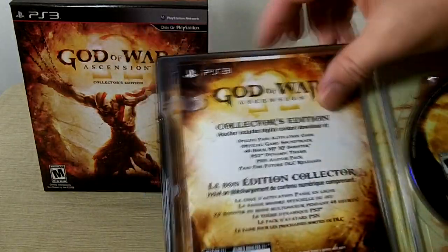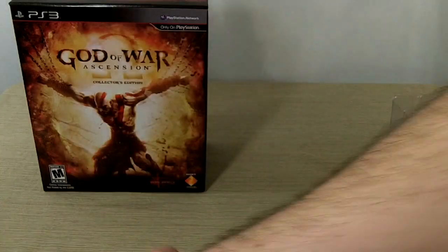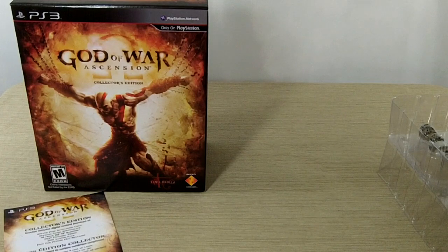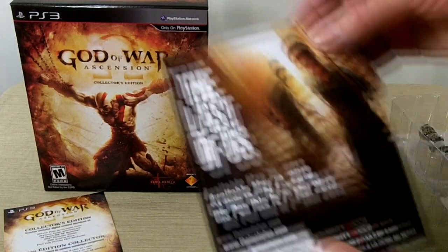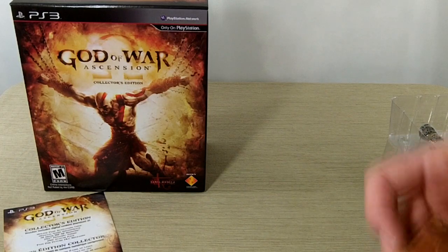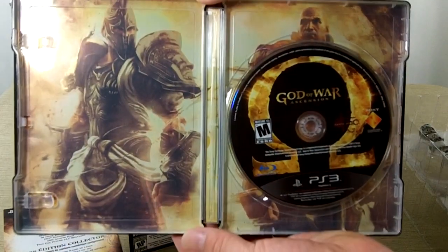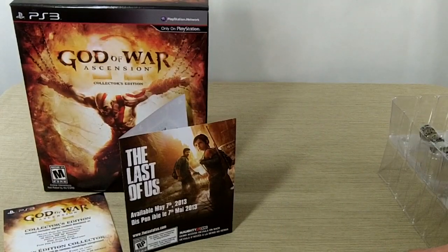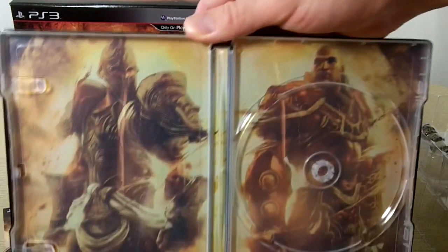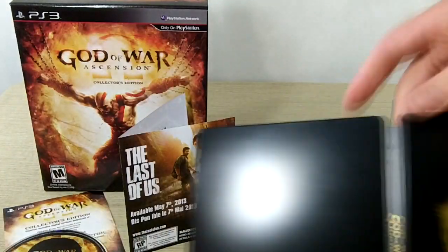First thing inside is the DLC. This one here talks about The Last of Us. Pretty cool. And there's the steelbook again. Let's take the disc out so we can see the art inside. Very nice.